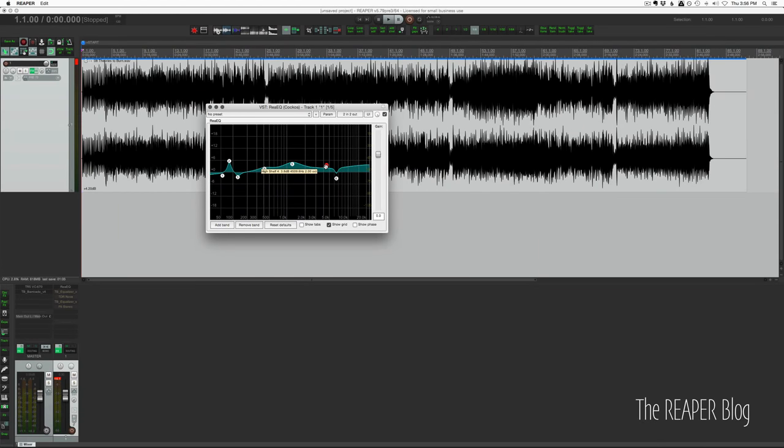ReEQ is a very basic EQ, very fast to use. It's not linear phase, there's no dynamic portion of it. You can't select which channels it's applying the effect to — it's always in stereo, same EQ applied to left and right. It does have some nice features though.